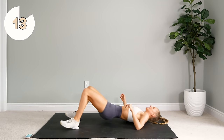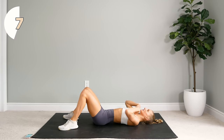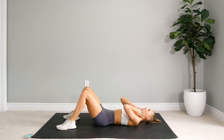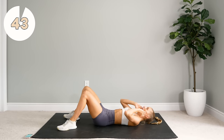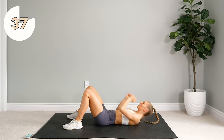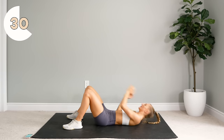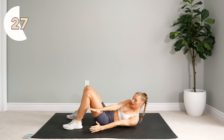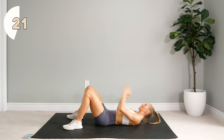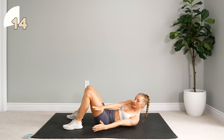Alright, we're going to stay on our backs. Next up we're going to do just some regular side-to-side crunches. Your focus is getting those shoulder blades off the floor and keeping that neck nice and loose. Keep your gaze looking upward and outward.